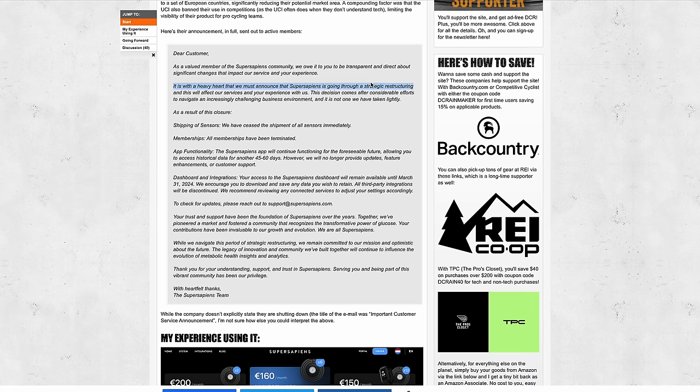This past week, SuperSapiens announced they have essentially ceased operations, winding things down over roughly the next 45 to 60 days. The announcement letter was confusingly worded — one part said 'strategic restructuring,' another said 'result of this closure.' They've ceased shipping sensors, terminated all memberships, and the app will continue functioning with historical data for a while, but there will be no customer support. Several factors contributed: EU-only availability, high pricing, and the feasibility of the audience for this specific product.